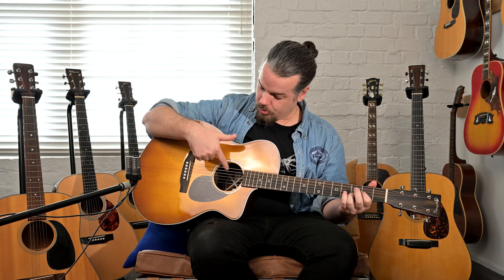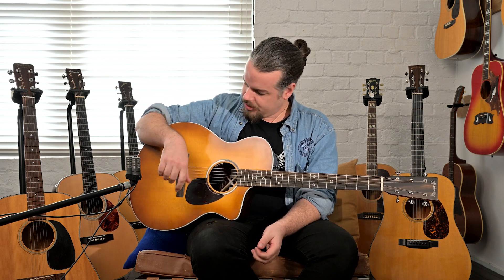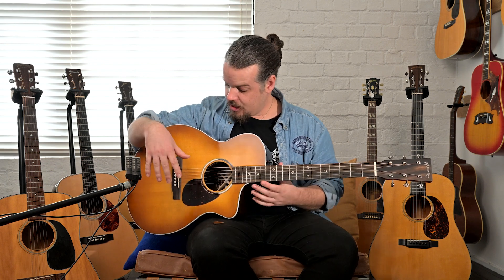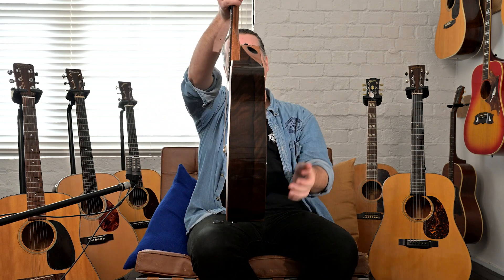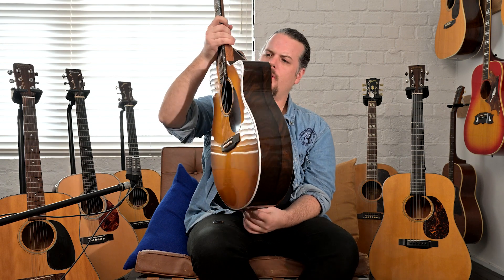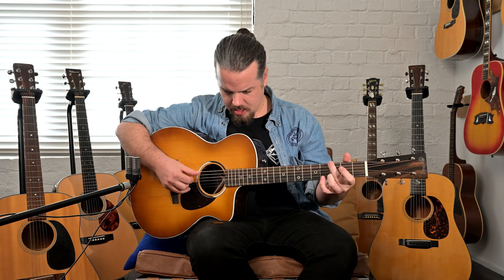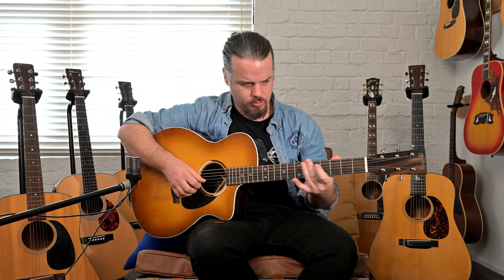It also has onboard electronics — an LR Baggs Element system. Part of the target customer for this guitar would be your electric guitarist who wants an acoustic on stage but not a big, thick one. This is about the same thickness as a triple-O or OM. With 11-to-52 strings, the 52 is getting quite heavy for an electric guitarist, but having an 11 on the top end is not far from your 10s or 9s.